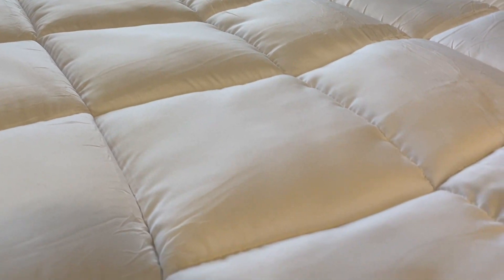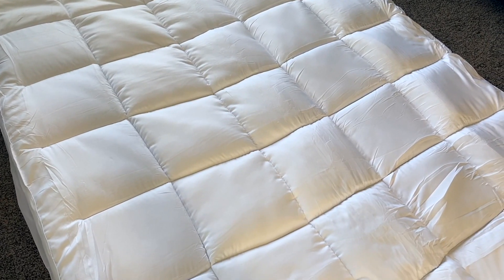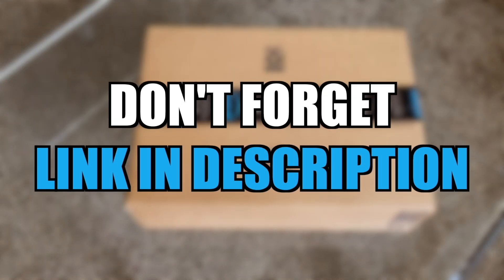From there, you'll be all set to use your extremely comfortable Chokit mattress topper. Hopefully today's video has helped you know if this product is right for you. Make sure and check out the link down below in the description to get your hands on this product. Thank you so much for watching, and have a great day.